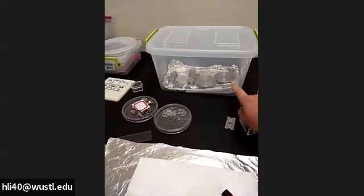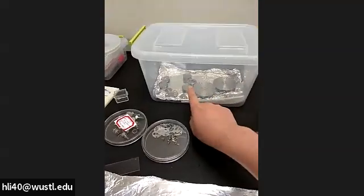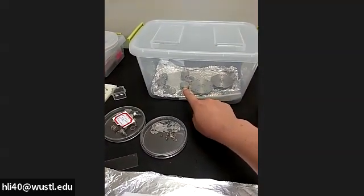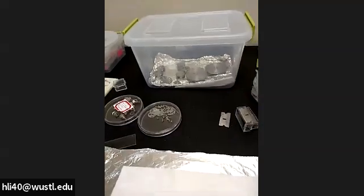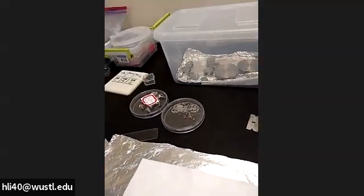We have a 60 millimeter holder — you can see two of them — and many 25 millimeter holders. Make sure you wear gloves, because all these items we're going to handle require gloves.